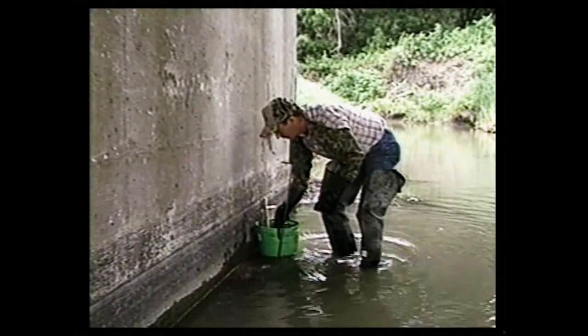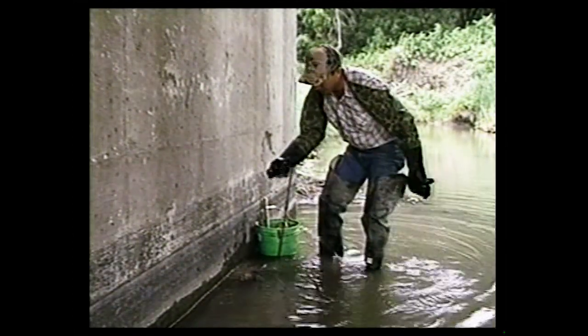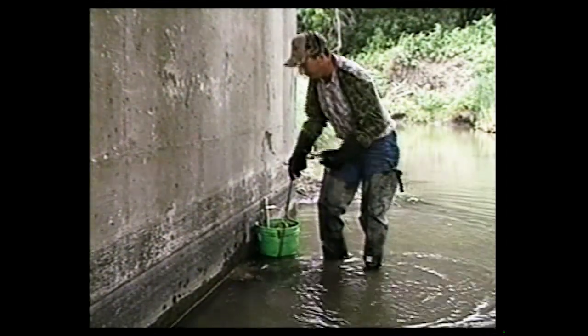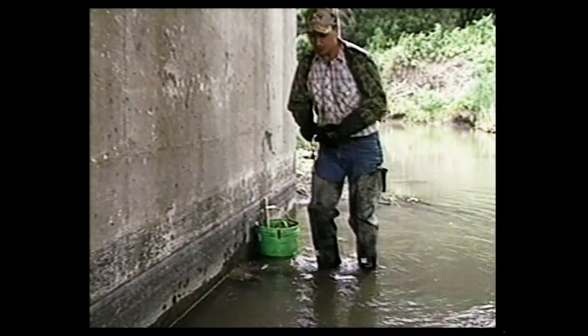Then we can get our easy stake set up out of the bucket, unravel it. Just a short piece of wire, easy stake on the end, easy stake tool. I'm going to insert this out.